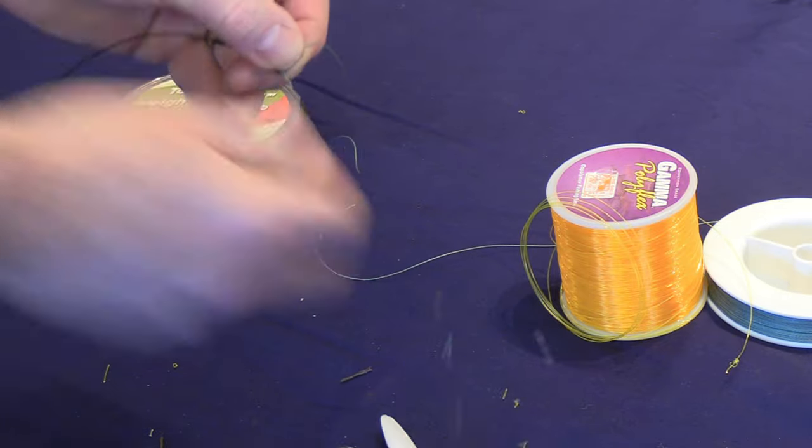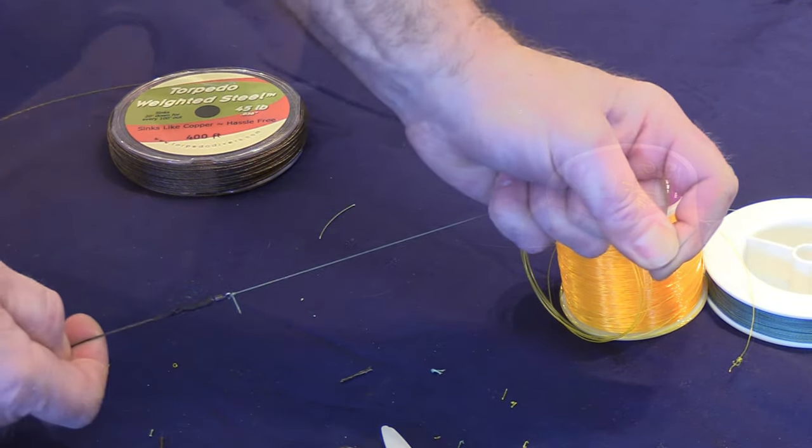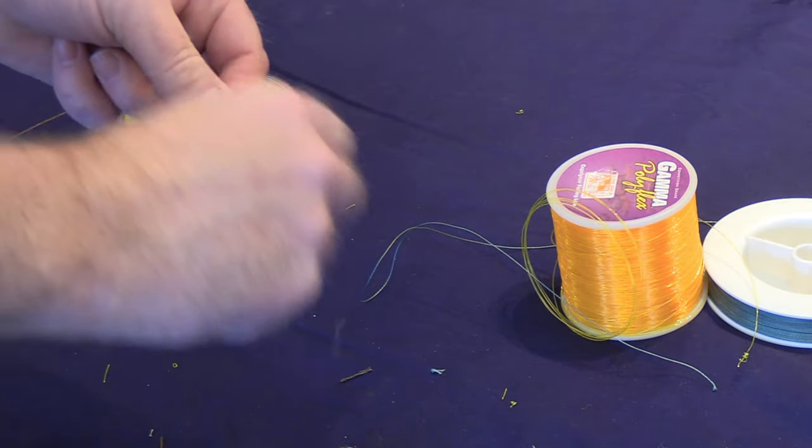Once the knot is done, you're going to cinch that up and cut the excess off, again using ceramic cutters. So that's how I connect my Power Pro backing if I'm going to use Power Pro.